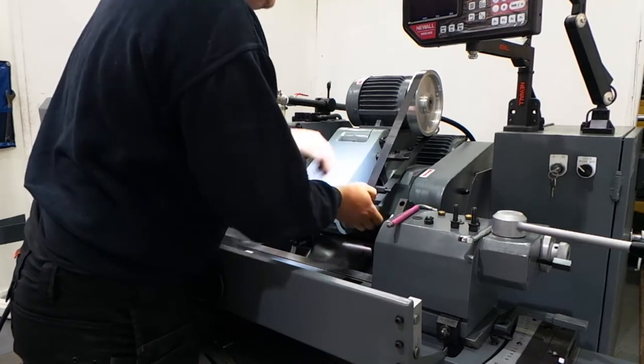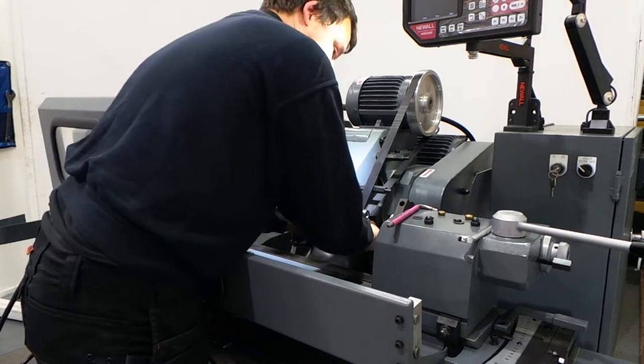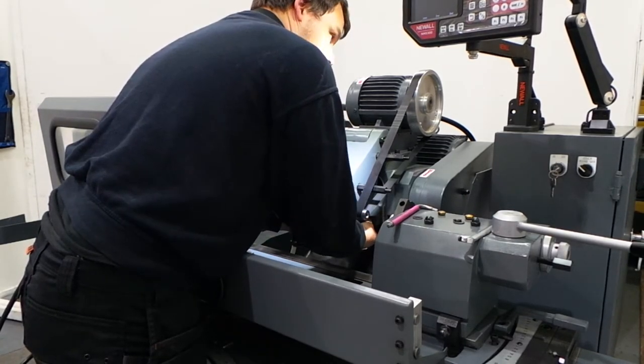As you can see, you swing down the head, put the belt on, put the bolts in underneath the spindle, and tighten them up.